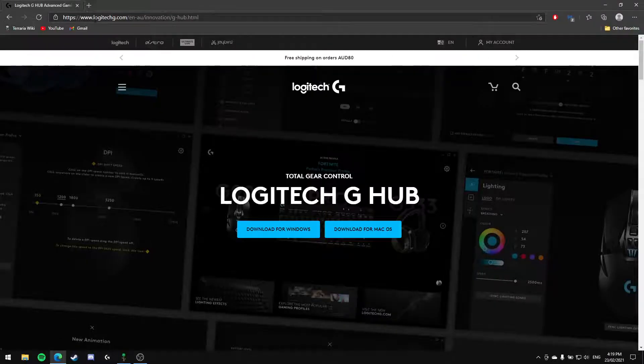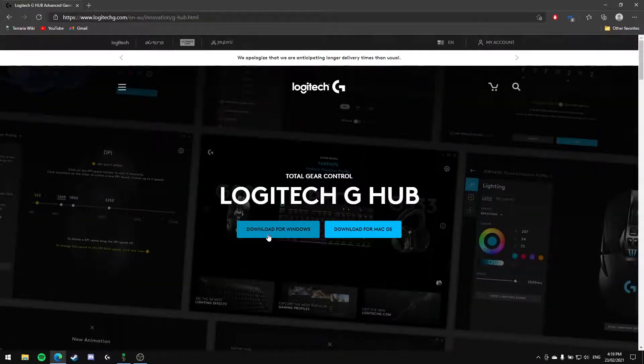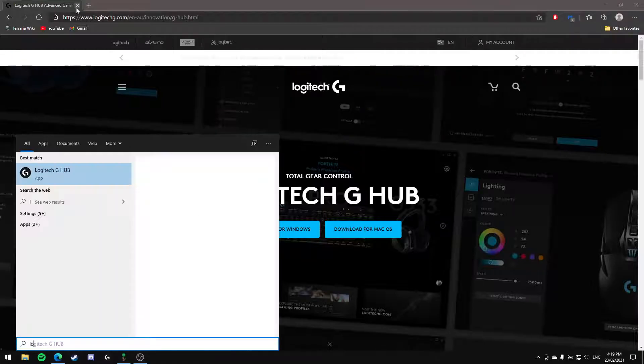So if you've gotten a new Logitech headset and you want to hear yourself through the mic into your headset, just search up Logitech G-Hub and the first link you'll see is the official one. Click on that and press Download for Windows. Go through the installation, and if it doesn't launch up, just press the Windows key, type Logitech, and it should show up with Logitech G-Hub.